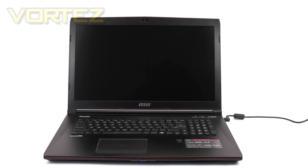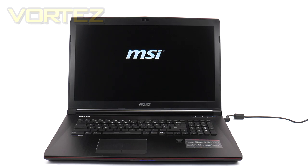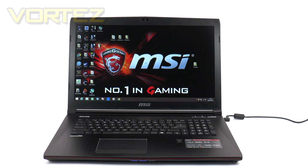Now I'm going to show you what kind of performance you can expect from the GE72, starting with a Windows 8.1 boot-up. Hitting the power button — that was from a fresh boot and, as you can see, under 10 seconds. That SSD really comes in handy.